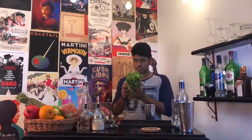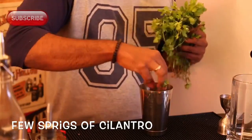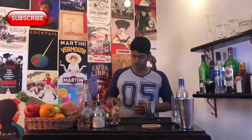For this you need your spicy and invigorating cilantro leaves. Take a bunch of cilantro leaves and throw them inside. That should be enough — and gently muddle them.